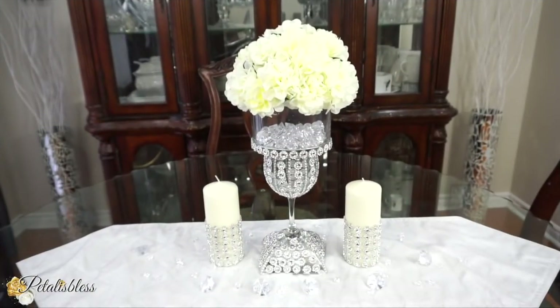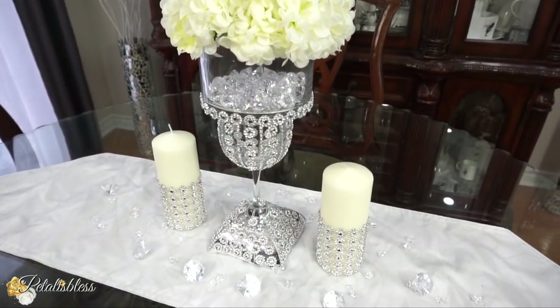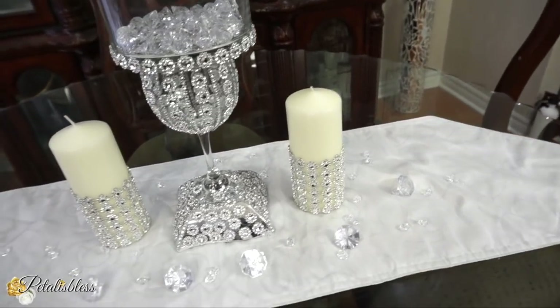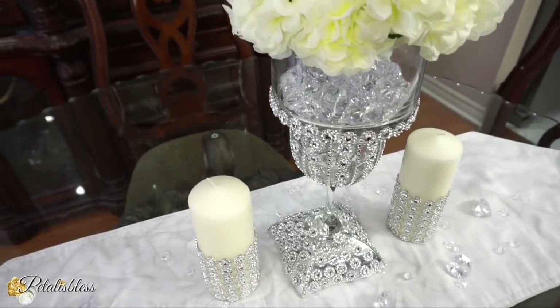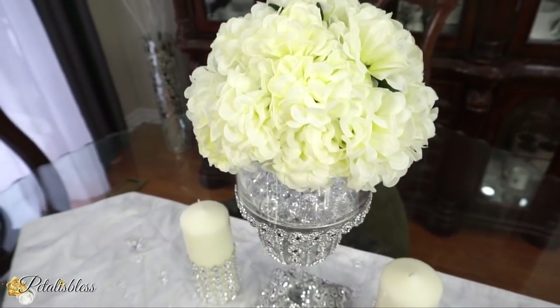And here is our finished look! OMG, I think it looks very nice — a nice elegant fresh decor for your spring/summer event for 2020. A nice and clean elegant look. I think it looks very nice.